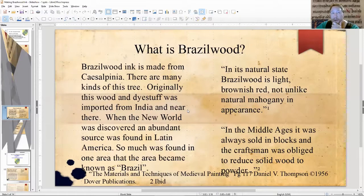Brazilwood itself — in period, they didn't really know where it came from and had a lot of different opinions. Brazilwood is from the Caesalpinia family. There are many kinds of different trees, just like oak trees. Originally, this wood and dye stuff was imported from India or near there. When the New World was discovered, an abundant source was found in Latin America — so much so that one area became known as Brazil. The country is named after the wood. In its natural state, Brazilwood is considered light brownish-red, not unlike natural mahogany.